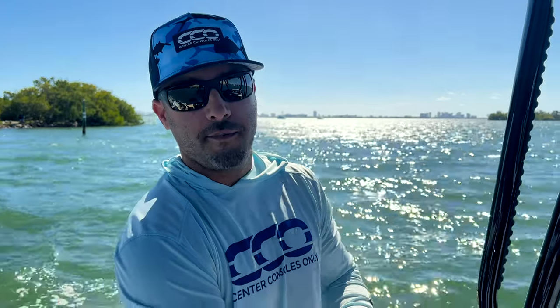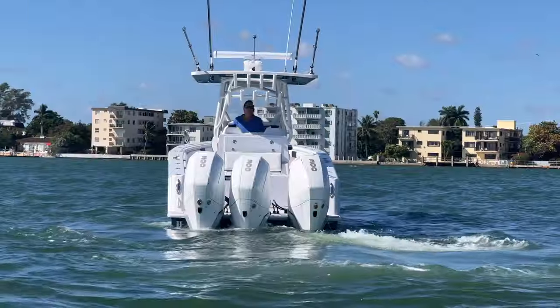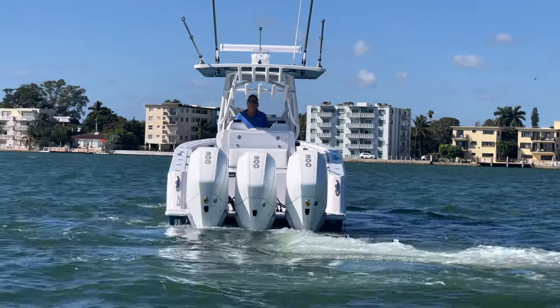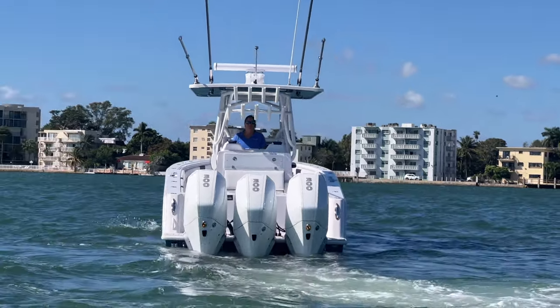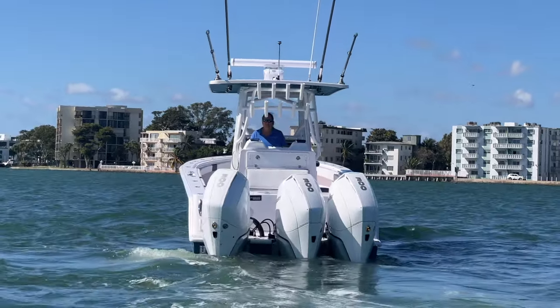What we just saw was Donna testing out the Skyhook system. You can see what that does — it basically changes the angles of all three outboards to put you in the position that you want. You can turn the joystick and either sidestep or spin the boat. It really helps out when it comes to docking and any sort of maneuverability, especially if you don't have a ton of experience running a center console that size.